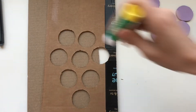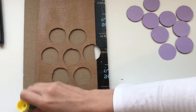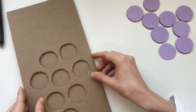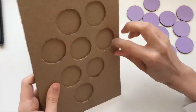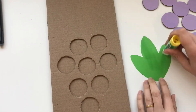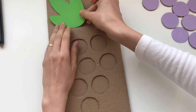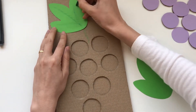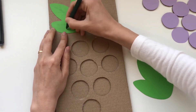Now we're going to glue the top piece of cardboard with the holes cut into it onto the bottom piece of cardboard. Then we're going to glue the leaves on the top. After gluing the leaves on the top, we can draw some lines to decorate them.